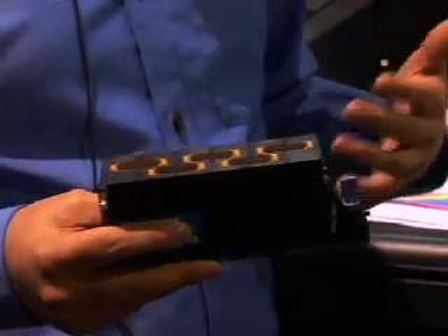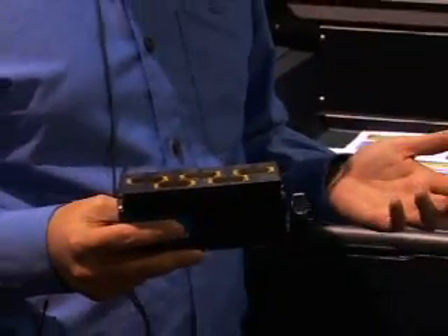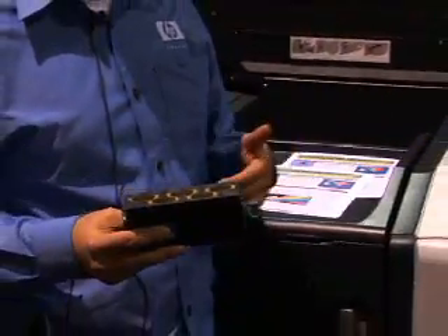Now also, EdgeLine refers to the ink that we're using, and unlike traditional ink printers we use what is called a bonding agent, and that helps to adhere the ink to the paper.